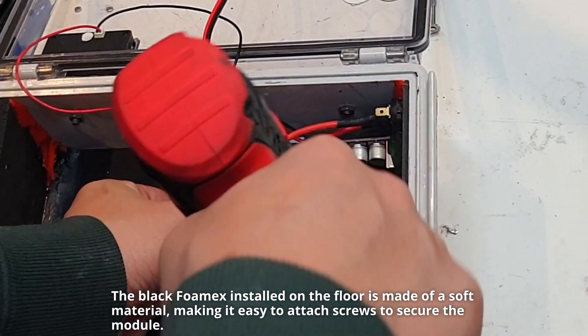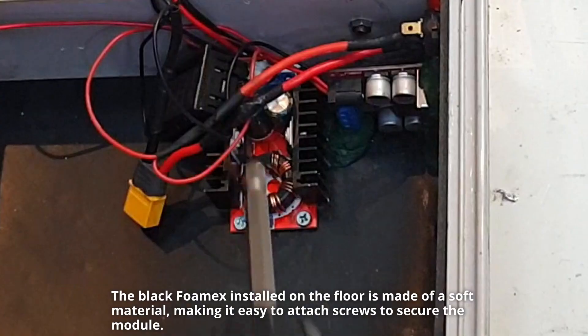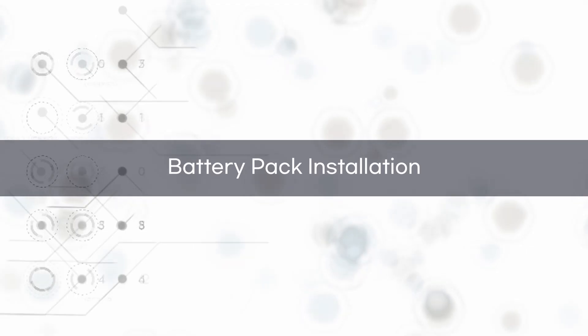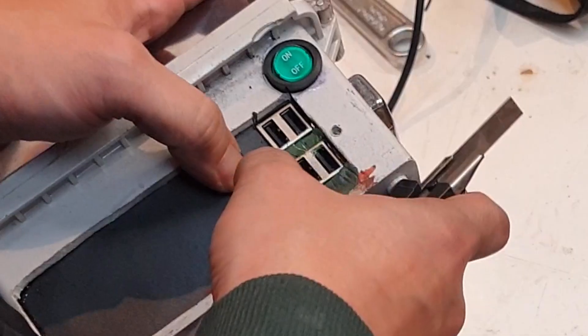The black foam installed on the floor is made of a soft material, making it easy to attach screws to secure the module. This is an XT-60 female connector that can be mounted on a wall.